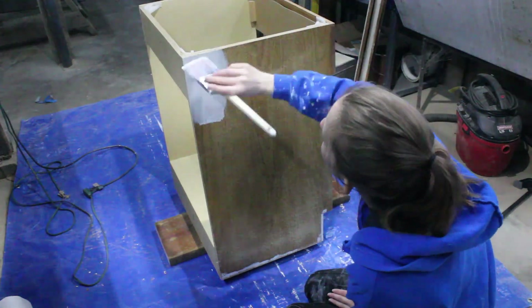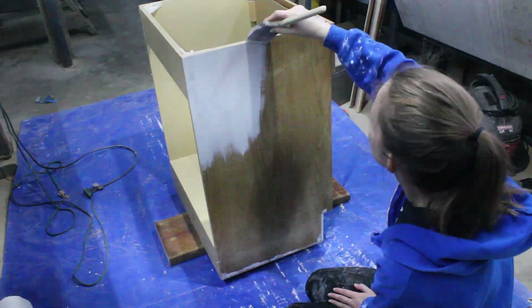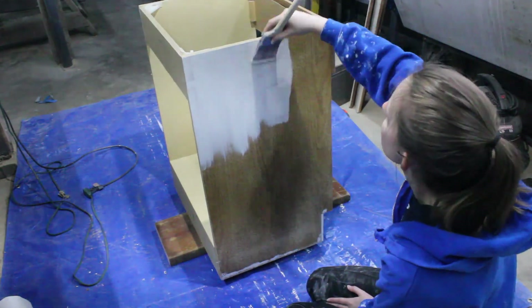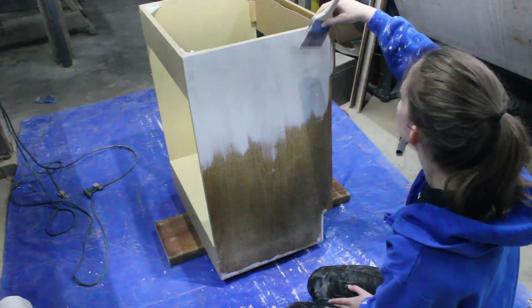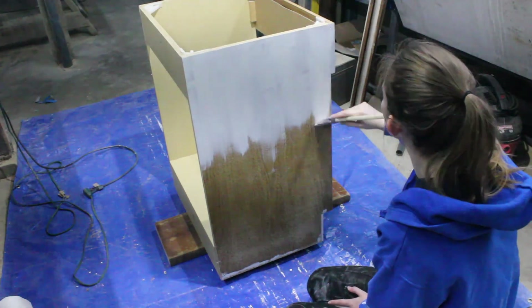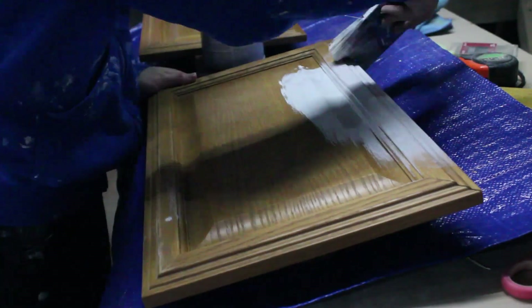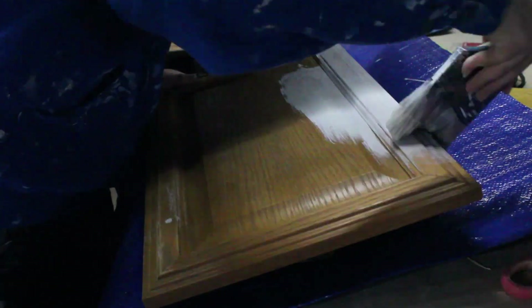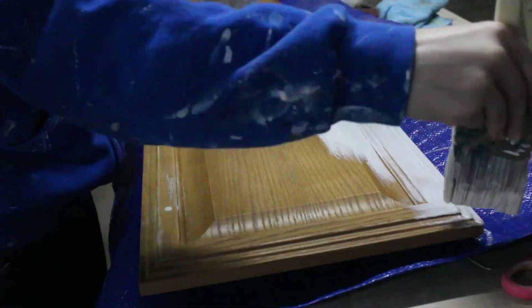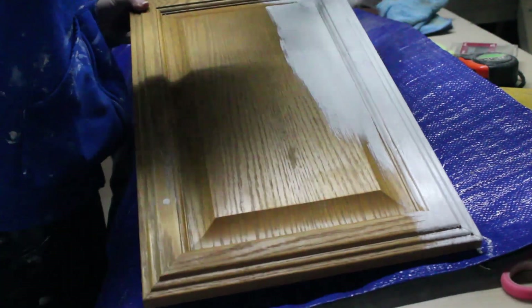Finally, I primed the cabinet. Be sure whatever paintbrush you use for this part is one you consider disposable. Both the oil-based and shellac-based primers are really difficult to clean — it's much easier to just use a cheap disposable brush and toss it when you're done. If you're worried about brush strokes, know that I used a roller when I applied the paint itself, and none of the brush strokes from the primer layer showed through. If you're really concerned, you can do a light sanding before applying paint — that should get rid of any brush stroke texture.